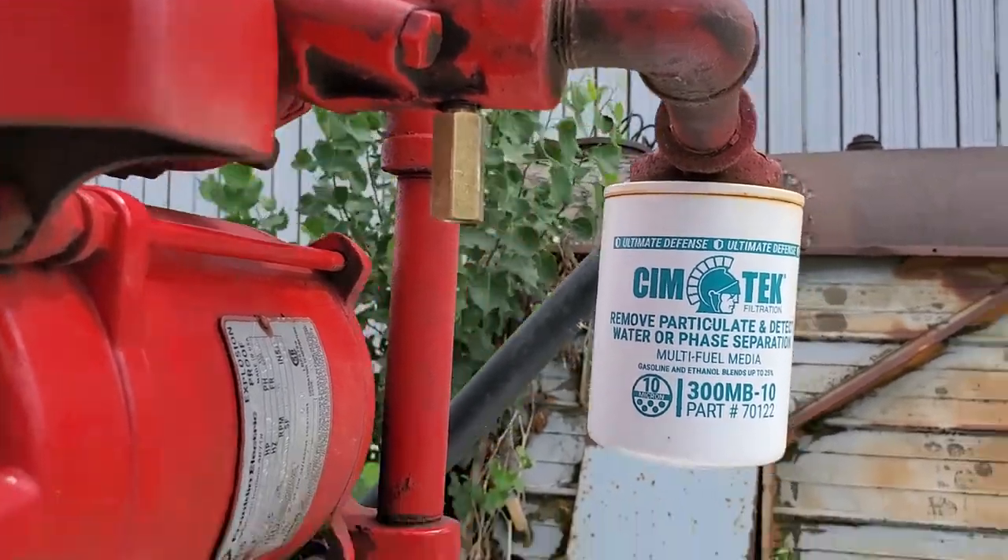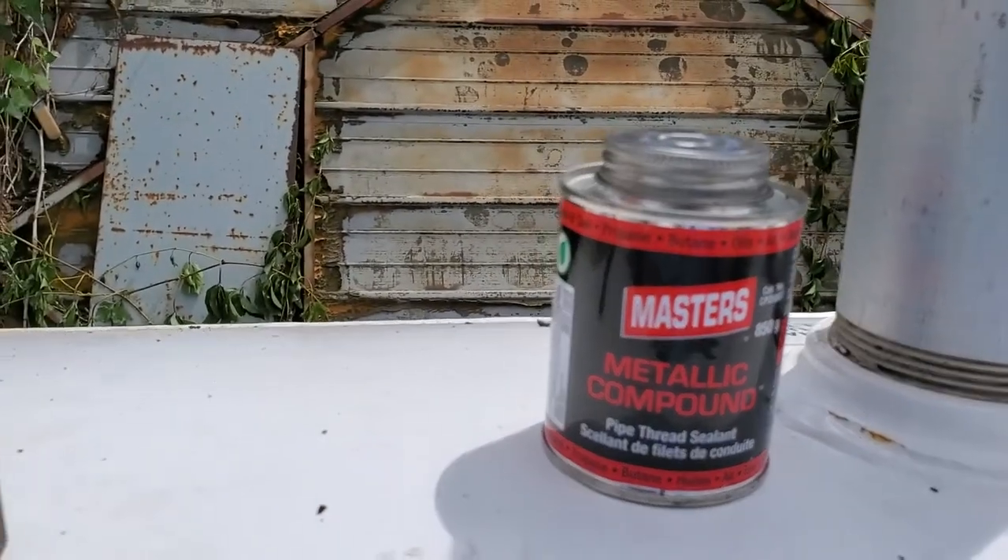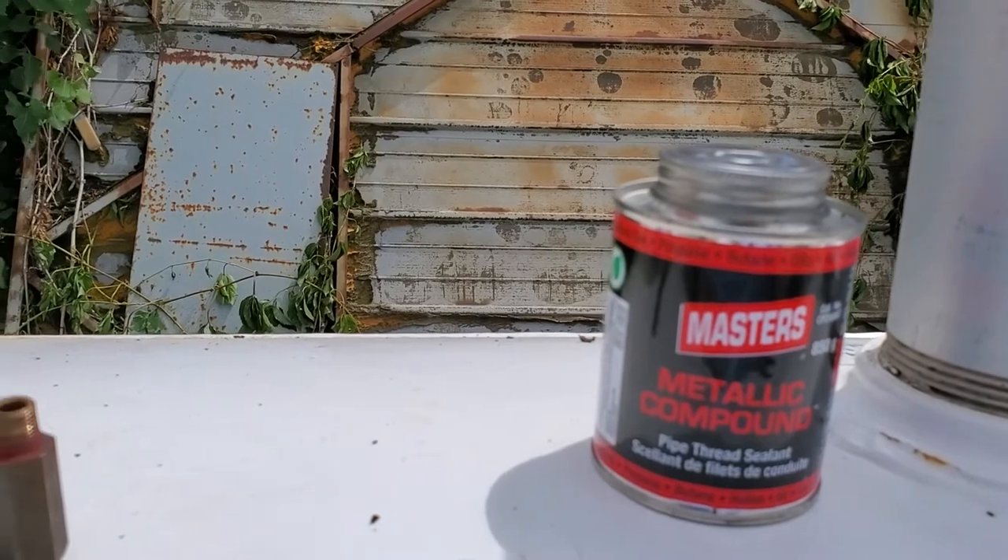You can get those from Gas Boy. Always use metallic compound too — it's a little bit nicer than the white stuff. I hope this helped out.